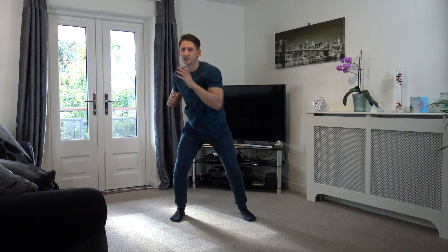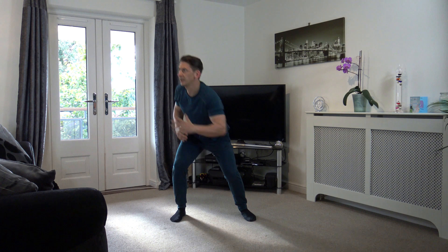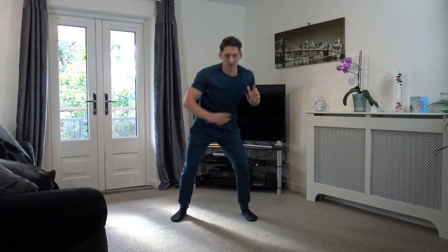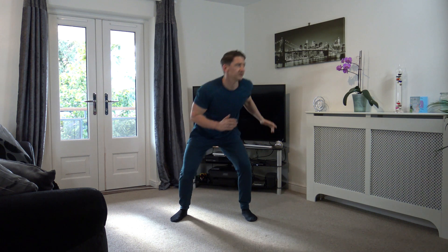Feet to shoulder width apart. We're going to spring off and reach out to the side. Make the effort twisting. Keep it going, well done. We've got a nice little 30 second break after this.